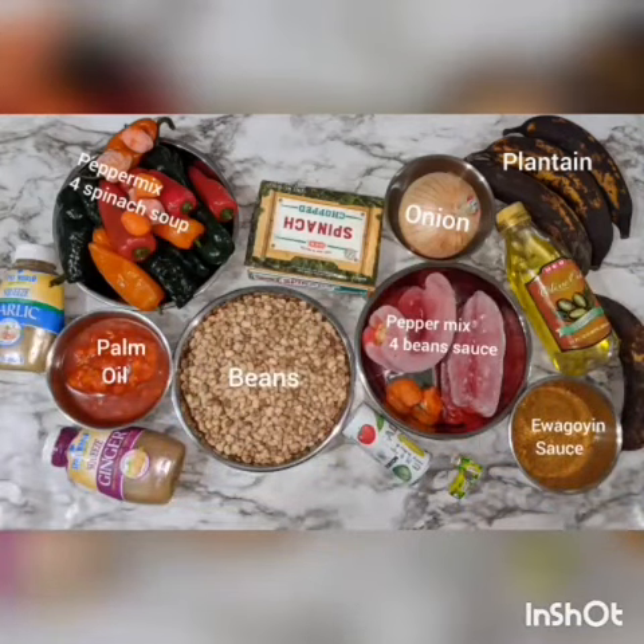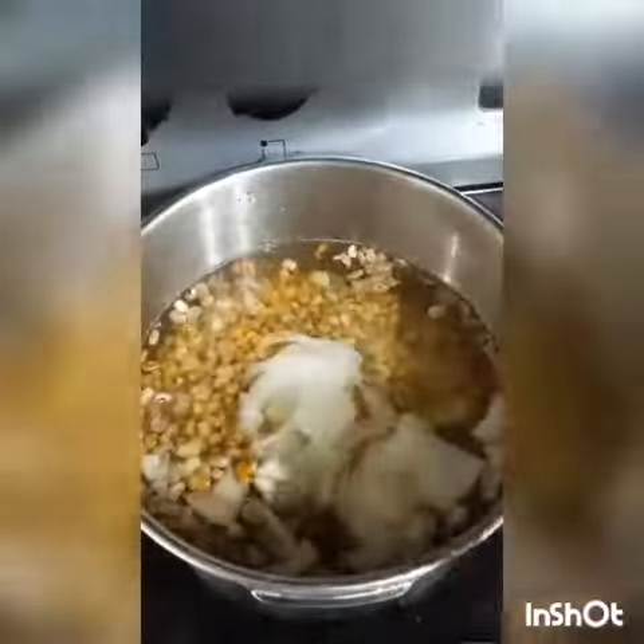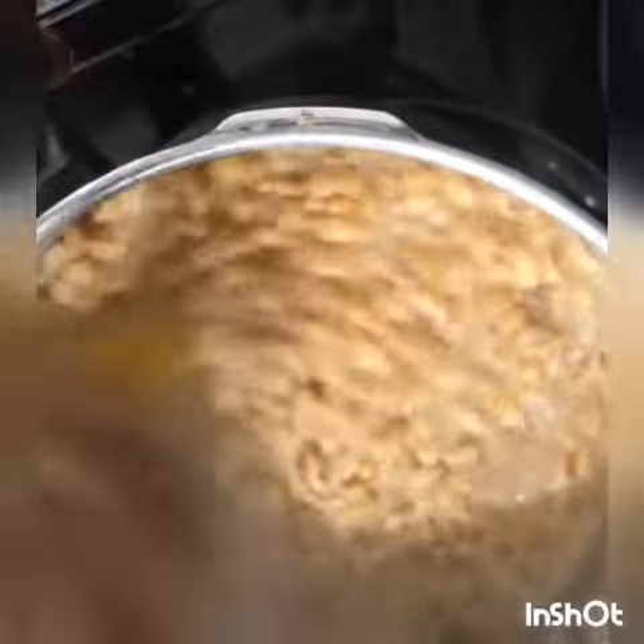Good morning! I'll be making a wagoyin with a sauce and vegetable and barley. First you wash your beans, then add your onions and salt and cover to cook for about 1 hour plus.